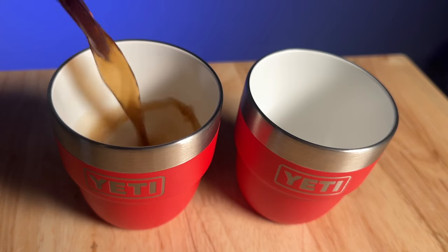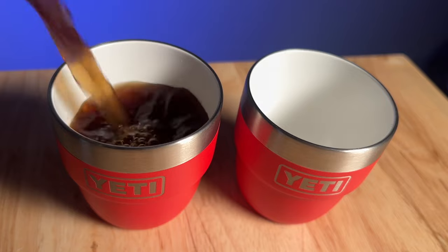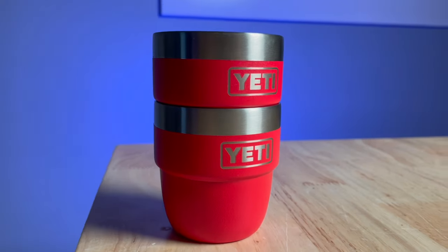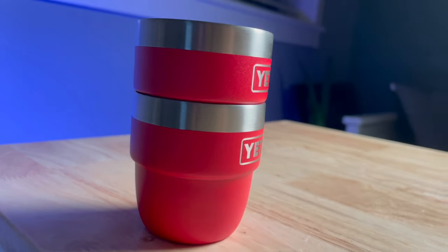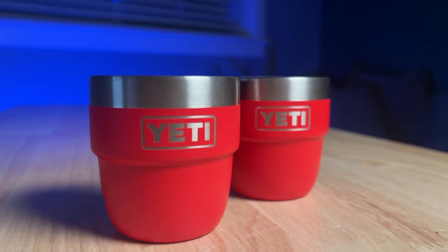They have a nice ceramic lined interior, so you get that authentic coffee drinking experience. The lip around the outside is the standard Yeti kitchen grade stainless steel — dent resistant, rust proof, gonna last forever.